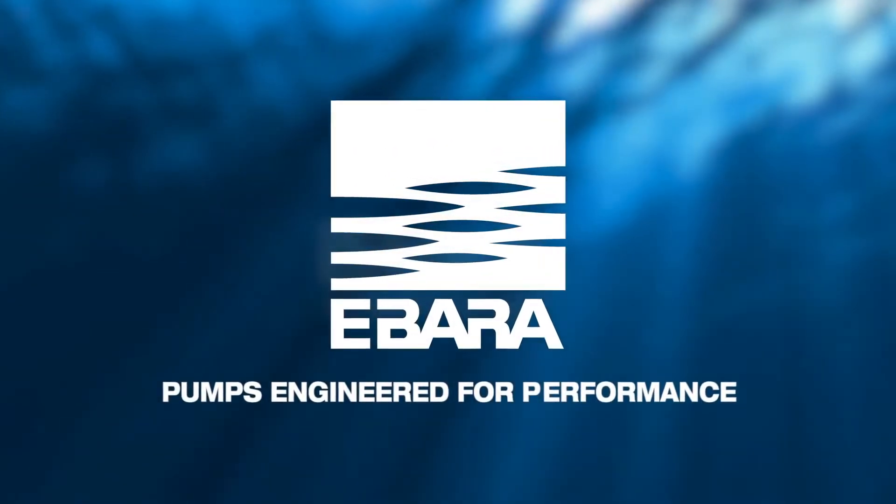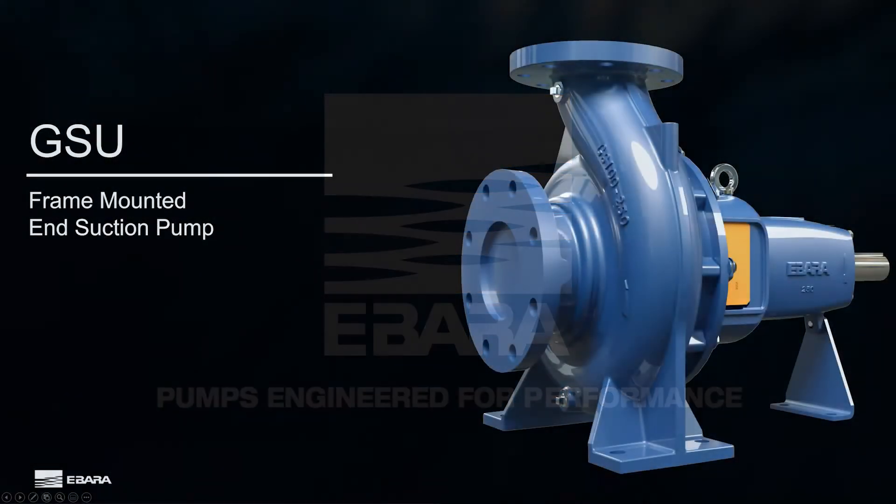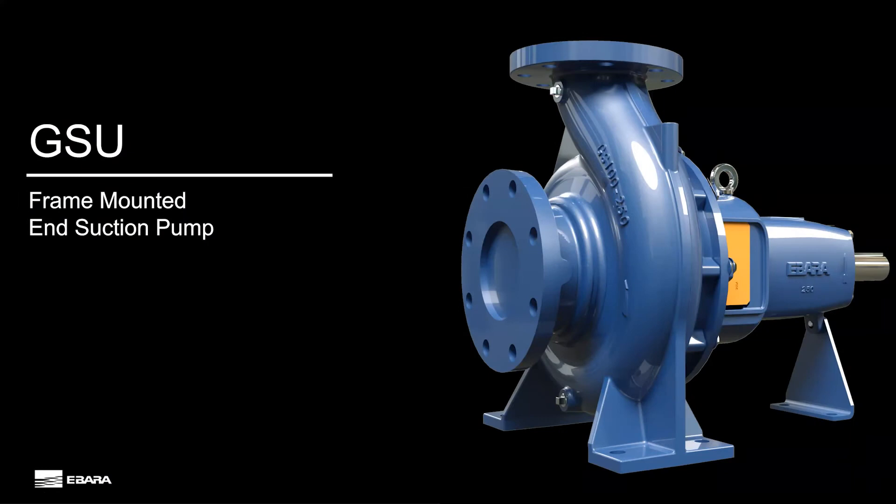Ibarra Pumps America's Corporation is excited to announce an expansion to our surface water pump offerings with the release of the cast iron end suction pump model GSU. The full GSU product line will offer flows up to 3,000 gallons per minute and ranges from 1.5 to 300 horsepower.